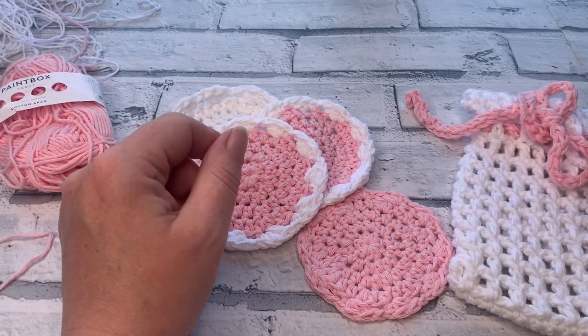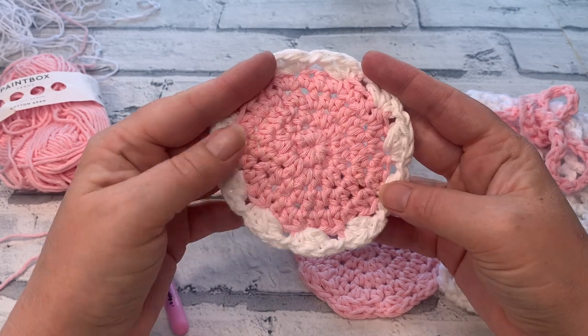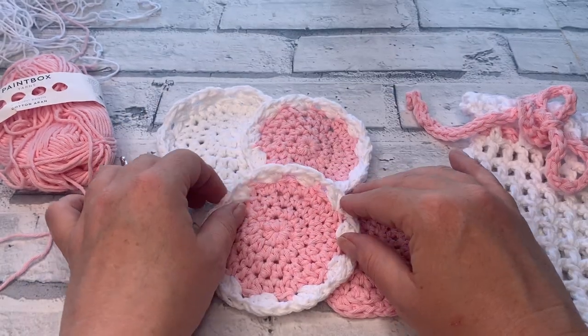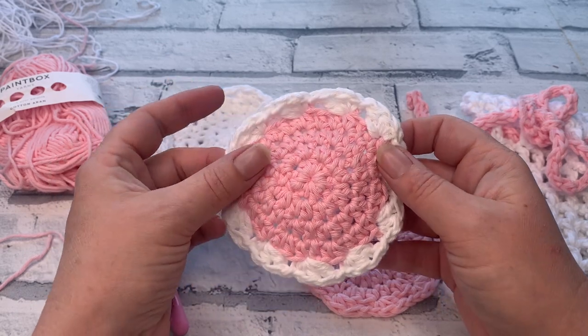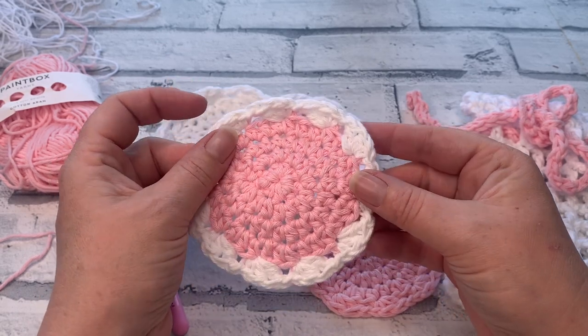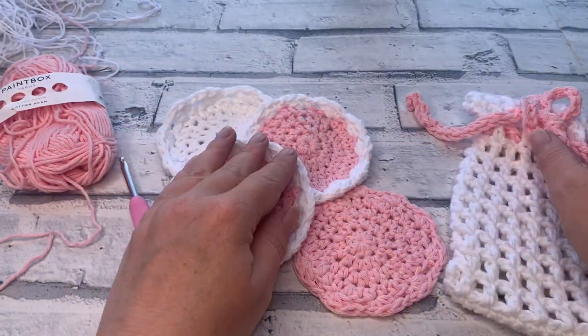Welcome back to the Cozy Rosie Crochet channel. Today I'm going to be sharing with you how to crochet the cotton grass face scrubbies. This is the third part of the cotton grass crochet along. You can find the details of all the other patterns linked in the description box below, and I'll try and add it in the top right hand corner as well.